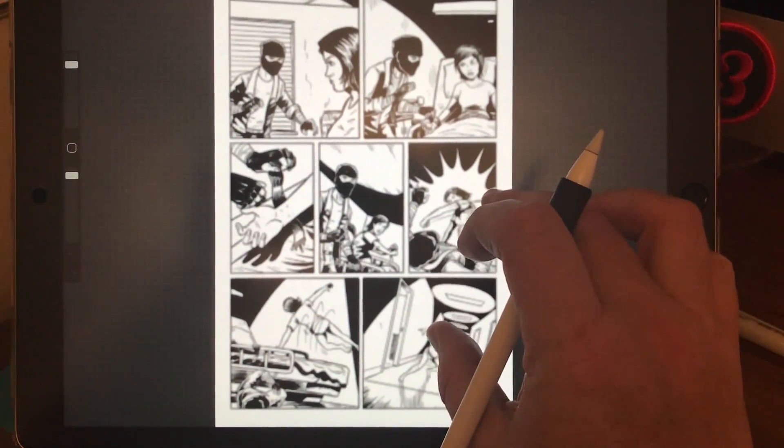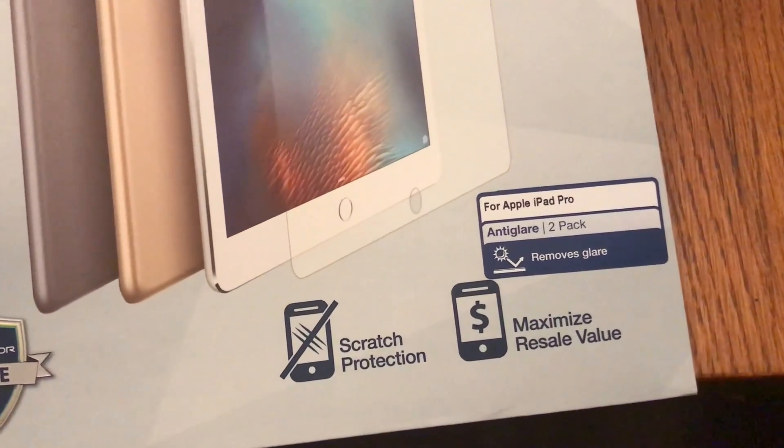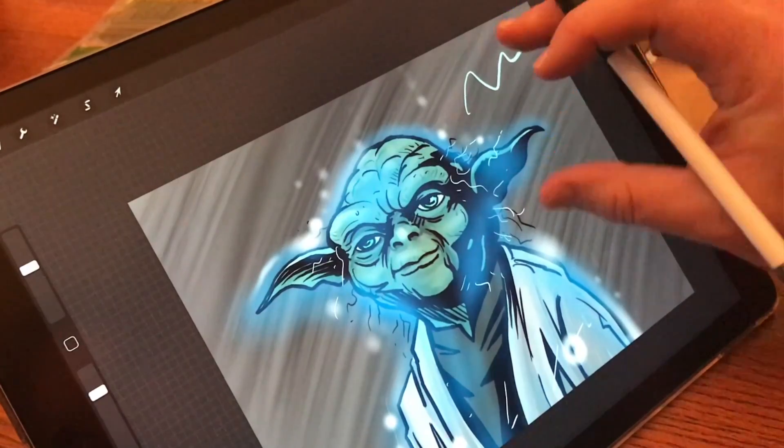Why is that important? The first tip I always give to people starting out on an iPad Pro is to buy themselves a non-glare matte finish screen protector. Because it creates more of a resistance on the pen tip. It feels more like drawing on paper or smooth Bristol board. You'll notice an instant difference.